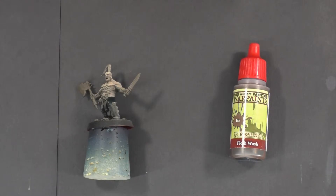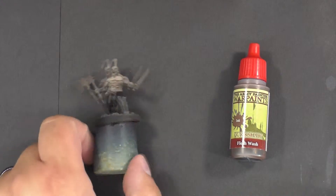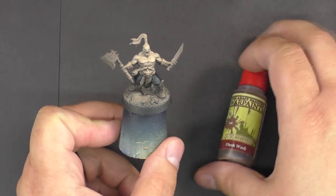In this video I'm going to show you how to finish flesh that's been airbrushed. The first step to finishing flesh that's been airbrushed is using a flesh wash.